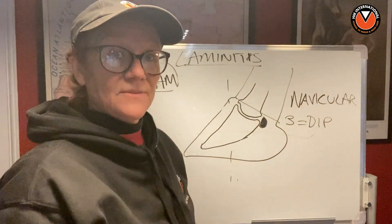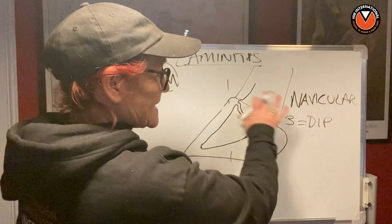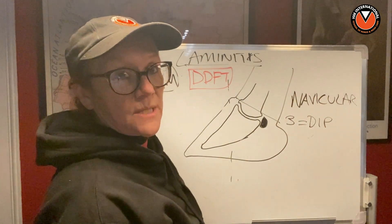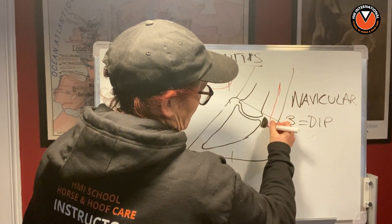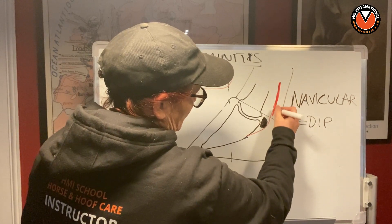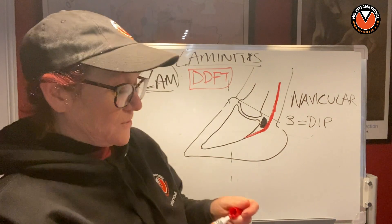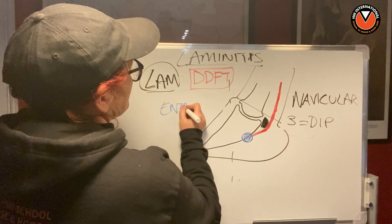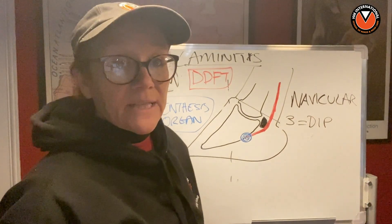There's a tendon at the front that attaches to the extensor process of P3 and runs up the front of the leg. But at the back of the leg you've got a lot going on, and one of the most important things in this situation is the DDFT — the deep digital flexor tendon. The DDFT comes down the leg and turns just at the point where the navicular bone is, because it has what's called an angle of insertion. It then inserts itself into the bottom of P3 at a very special area now called the enthesis organ.